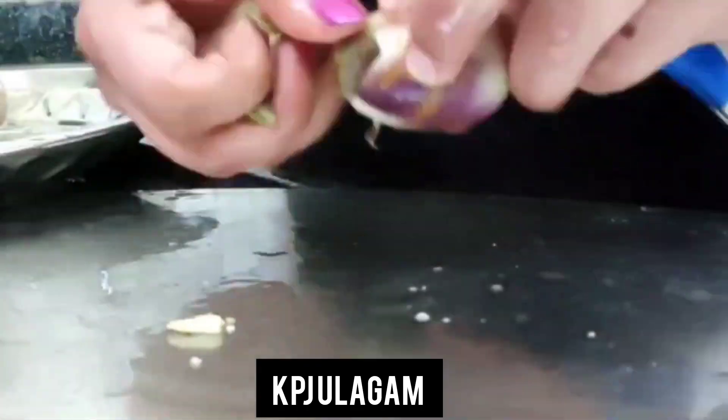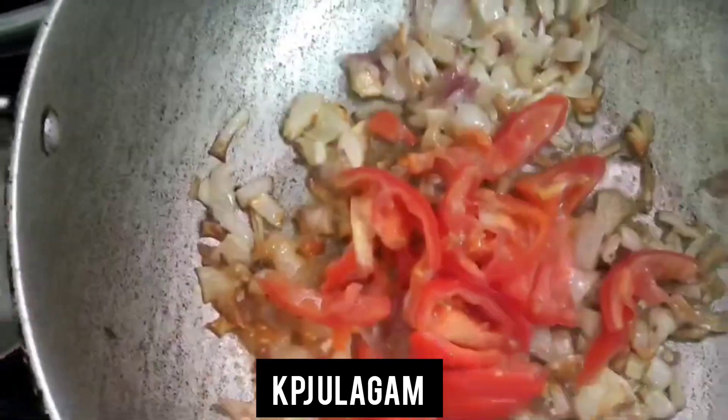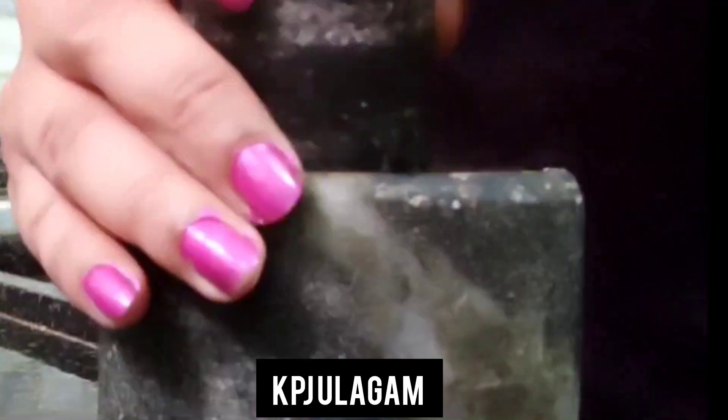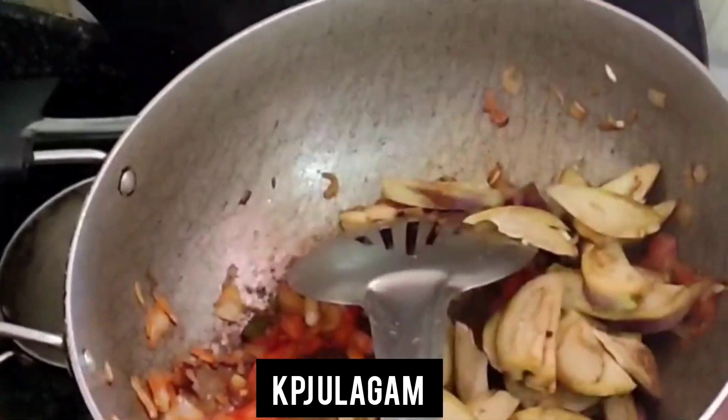Then we cut 4 pieces. We take a half teaspoon of turmeric, a half teaspoon of chili powder, and a half teaspoon of spice. Then we take 3 tablespoons.